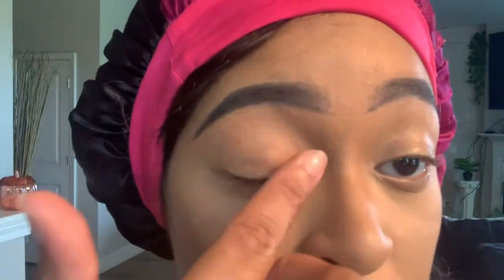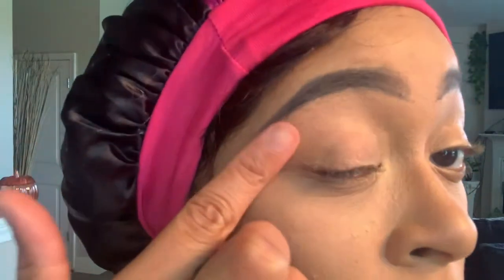Now we're going to prime our lids. I use the ELF primer and then we're going to go all over the lid. After that we're going to move into our crease. For this look we're actually going to prime our bottom lids as well, but we'll get into that later.